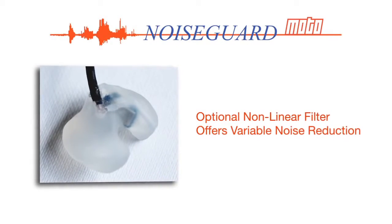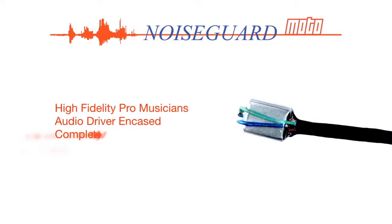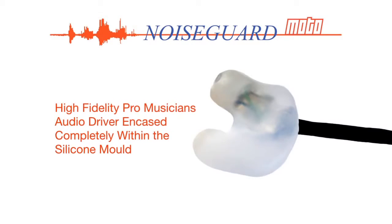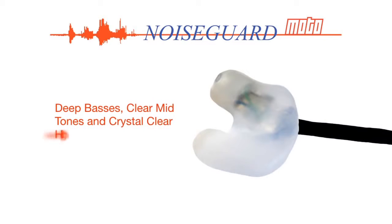High fidelity professional grade audio is achieved by incorporating a pro musician's audio driver or speaker, which is completely encased within the dense silicone, eliminating problems associated with hollow tubing and delivering deep basses, clear midtones and crystal clear high tones for excellent music and vocal quality.